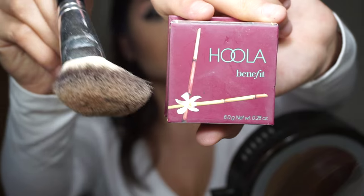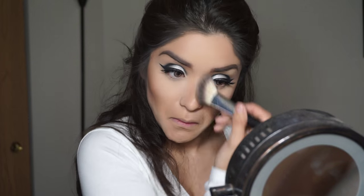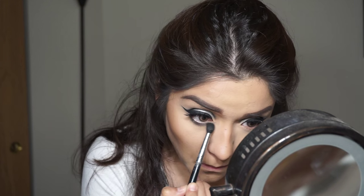Going in with a Hoola Bronzer to bronze up our face. If you want to leave it like this — simple, not too crazy — you could just put a lipstick or lip gloss on and you'd be set.